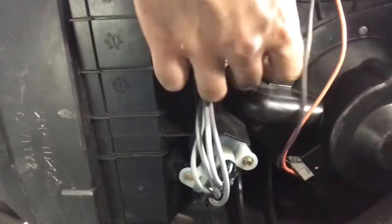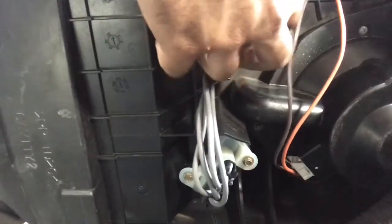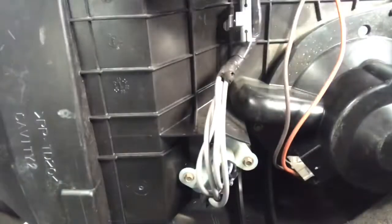Once you're done, go ahead and put your wiring back in its loom, which is located right here. Tuck it out of the way if necessary, just to make sure nobody kicks it and nothing happens.